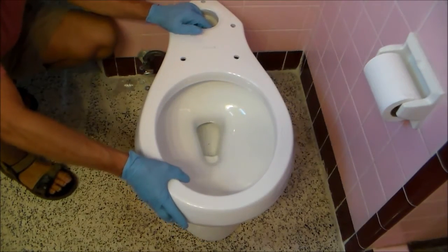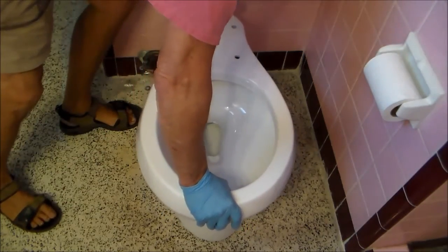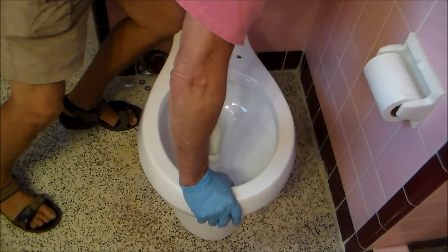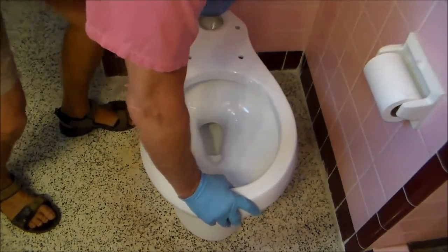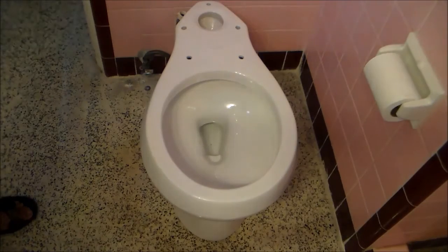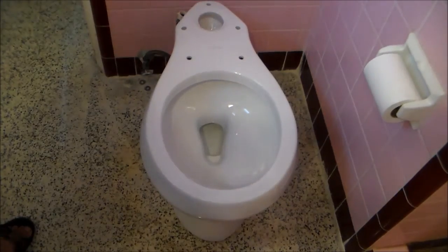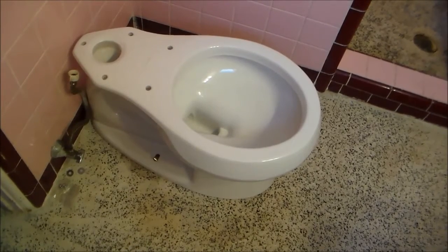And position that over the hole, and check to make sure the bolts came up through the holes in the porcelain. And now I'm pushing down and squeezing that wax ring to make the seal. Then at this point you want to square the commode up into the room, and then start the reinstallation. First thing is putting the screws back into the floor. Now secure the base with the bolts.